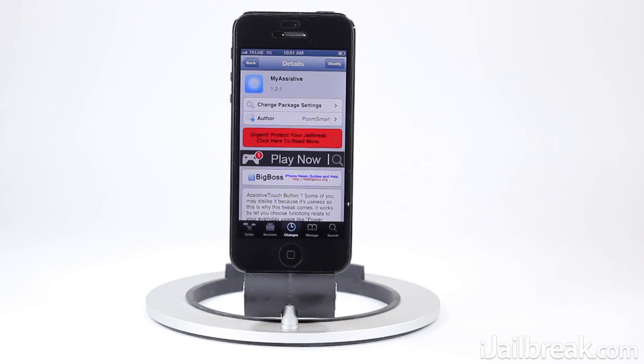Hey guys, this is Jaden with iJailbreak.com, and today we're taking a look at a tweak called My Assistant. What My Assistant allows you to do is repurpose the assistive touch feature in iOS, which Apple actually built for those with motor impairments or physical impairments.